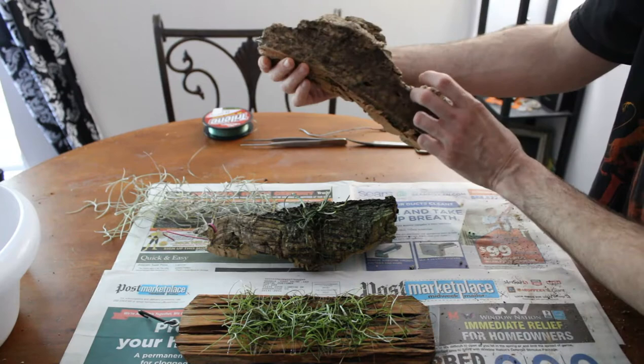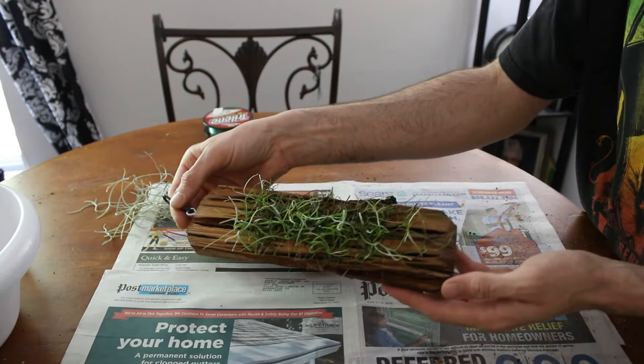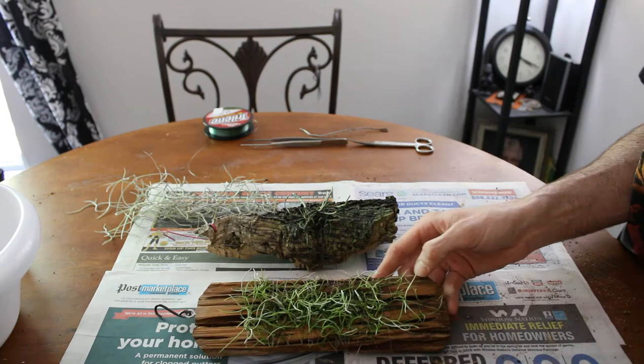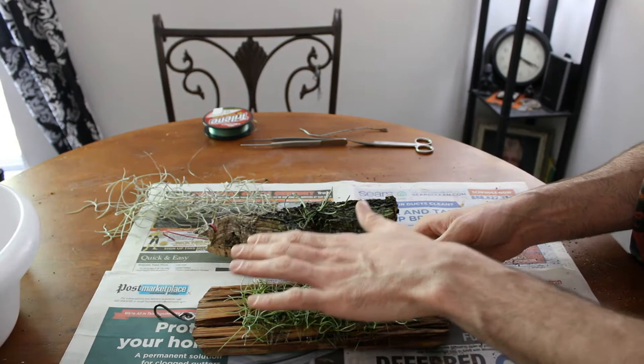I've already got the mount made but I've still got to extract that orchid off. This is the Dendrophilax falsettii that we got from Louisiana Orchid Connection a few months back. I'm going to go ahead and take it off of this cedar plank and it's going to go on its own nice piece of cork as well.